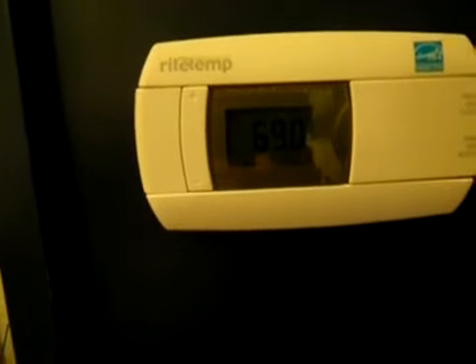I dropped it down — the target temp was 70 and it's at 69, so it just shut off actually. You can see the fans are starting to slow down.